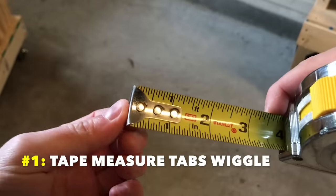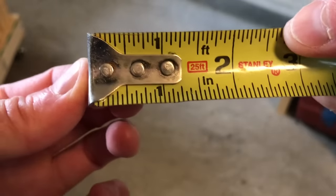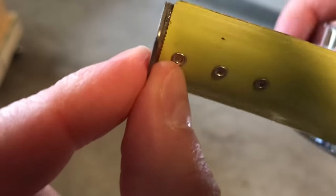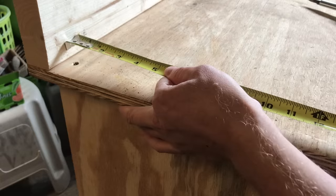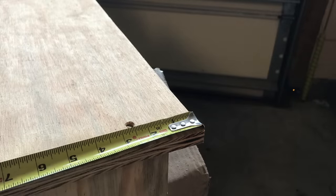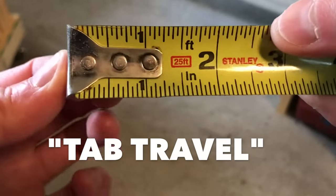Number one: tape measure tabs are supposed to wiggle. Everyone always thinks their tape measure is broken when this tab moves — it's not, it's supposed to move. This is because the tab itself has an actual thickness. When you push it against something to make a measurement, the tab adds itself to that measurement. When you pull it on something, it subtracts itself from the measurement. It's moving to keep your numbers accurate. This is called tab travel, and it's calculated in during manufacturing.